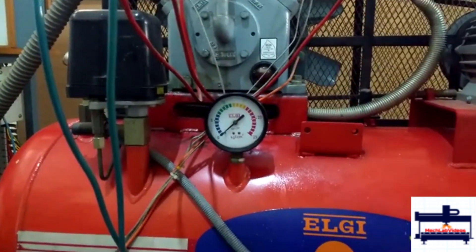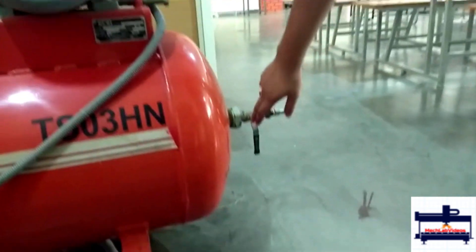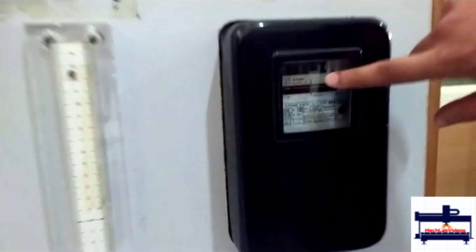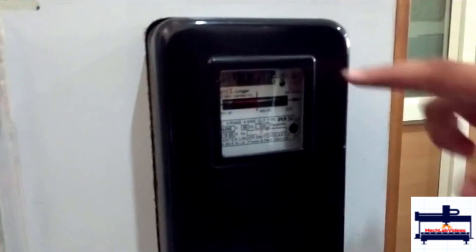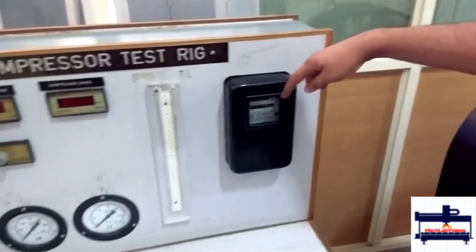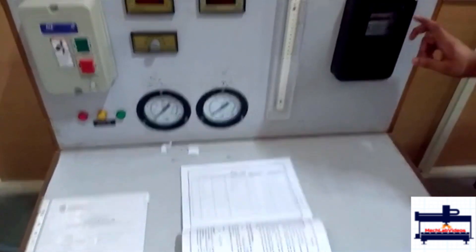Once it reaches there, you turn on this and then you wait for some time. After that, you come back here and wait for 3 revolutions of this energy meter and see how much time has been taken for that energy meter to rotate. You take down all those values — it's always 3 revolutions of the energy meter.